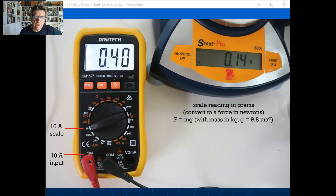I've got the multimeter on the 10-amp scale — a reading of 0.40 amps, for example. The balance scale reading is in grams, so 0.14 grams. This is to do with forces, so you have to convert that scale reading: it's not really a mass, it's a scale reading. To get the force in newtons, use F = mg, where mass is in kilograms — so 0.14 divided by 1000, multiplied by g = 9.8.